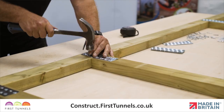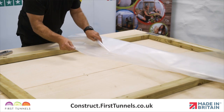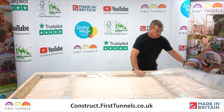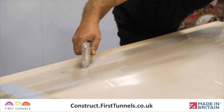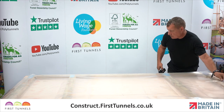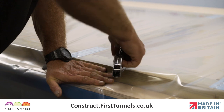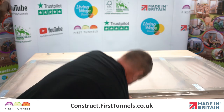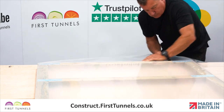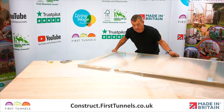Flip the door over and repeat. We will now fit the polythene panel to the door. Lay the polythene panel over the door. Ensure one edge of the panel is flush with the outer edge of one upright, and use a staple gun to secure it down to one upright. Pull the panel tight across the width and secure it to the opposite upright, ensuring there are no wrinkles or creases in the panel. Now secure the panel to one end of the door, whilst pulling any creases out. Secure the panel to the opposite end of the door.